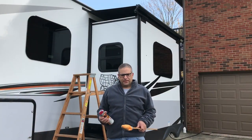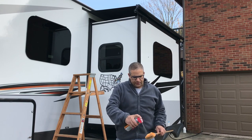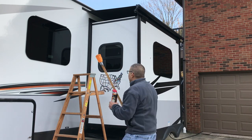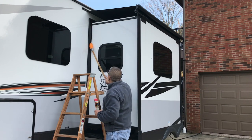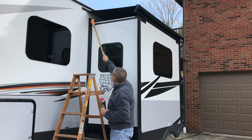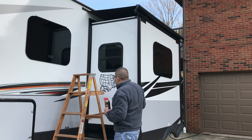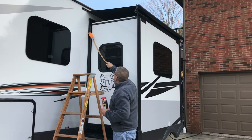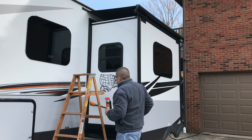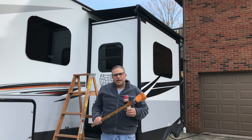The outside is even easier than the inside. All we're going to do is spray some rubber seal conditioner on the cloth and simply wipe the seal. I try to avoid getting it on the paint — no sense getting the paint dirty. And then I'll go up the ladder and use this to get underneath the slide topper and work the other end as well.